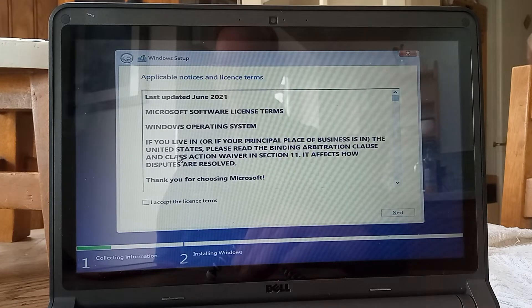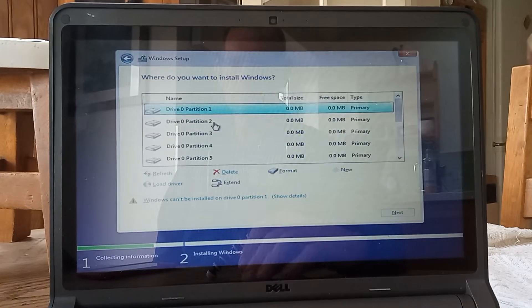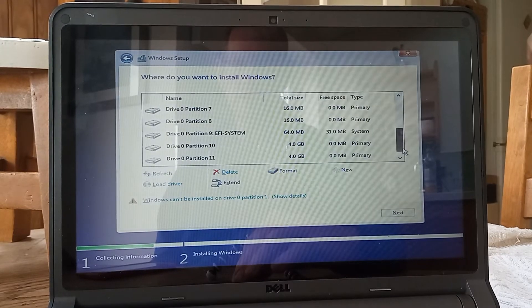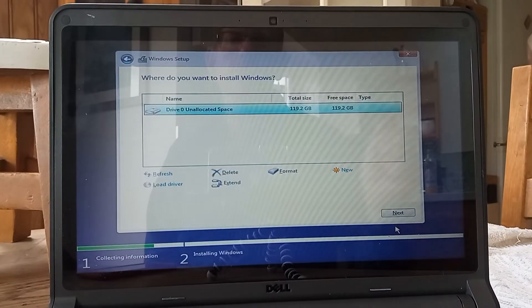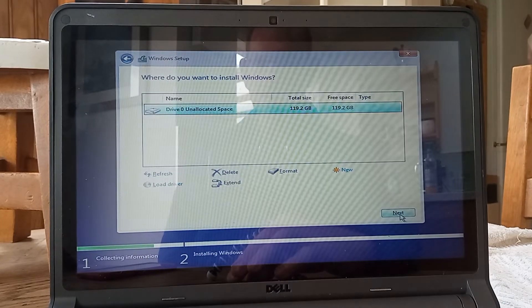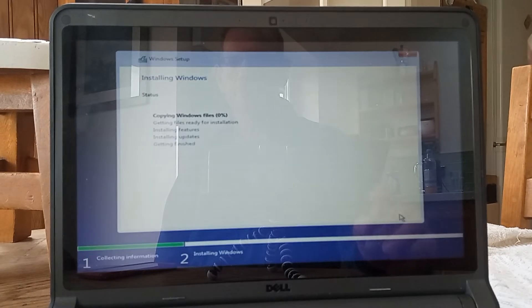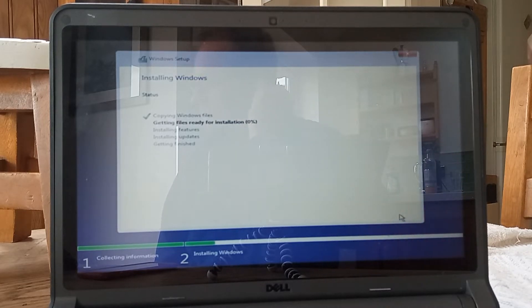Let's quickly do the Microsoft terms and conditions. I want to do a fresh install. I am going to delete all of these partitions — so I'll just pause it. Okay, I've deleted all of those partitions and now I've just got one big lot of unallocated space where I want to install Windows 10. So this is the part where the files on the USB stick are transferred over to the laptop.